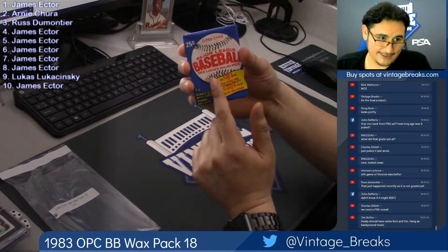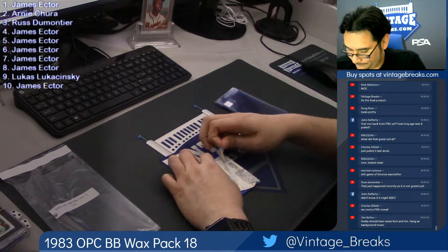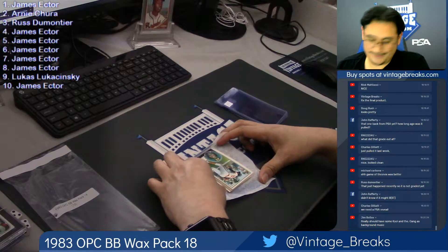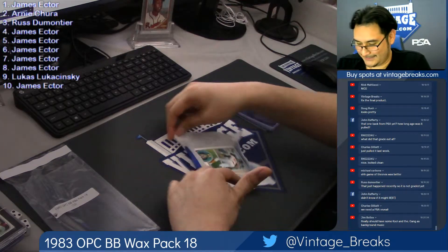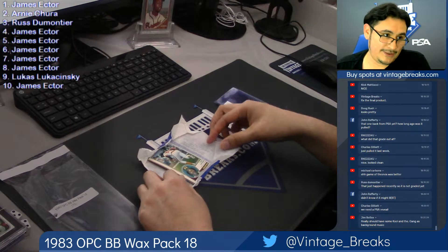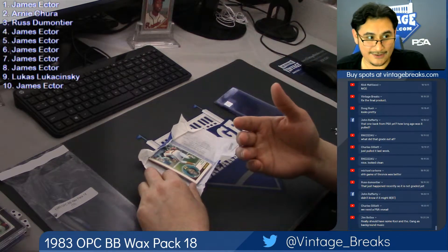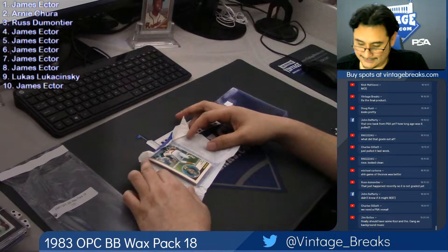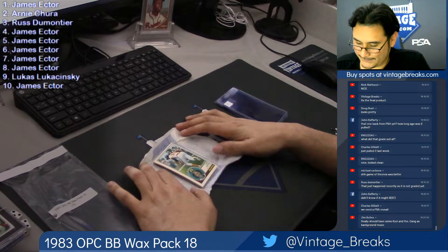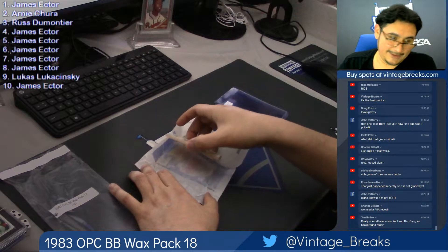James, first card right here under the gun. It's not underneath the gun — it's in the back. So James, you get the first and last card. If this is the last card, this is yours. It's a Tony Gwynn rookie Hall of Fame card. Gwynn right at the bottom.